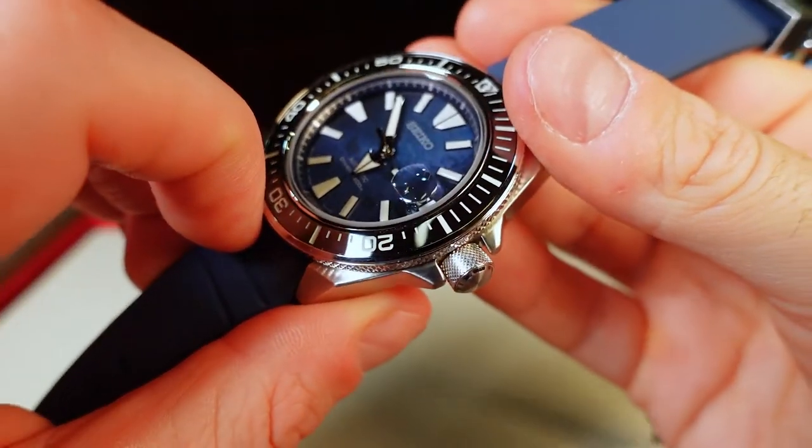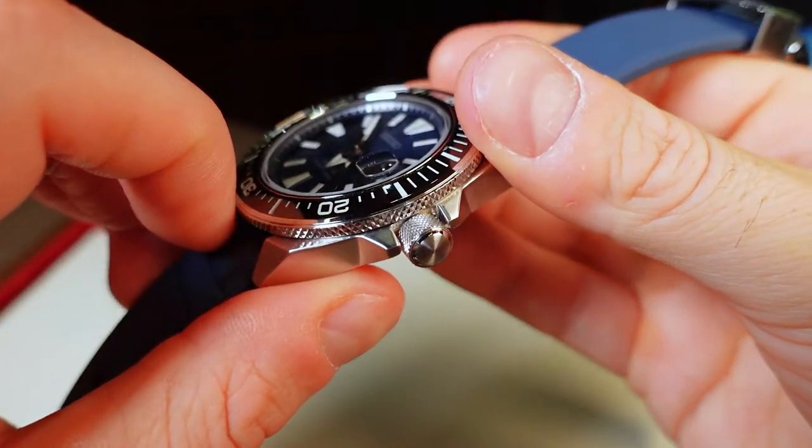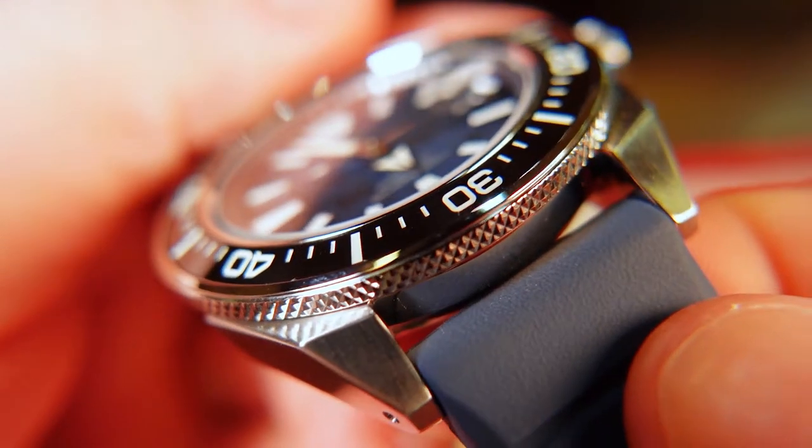The crown has a very cool knurling job and when screwed down it offers 200 meters of water resistance. That knurling is matched on the bezel edge, pairing it up very nicely.